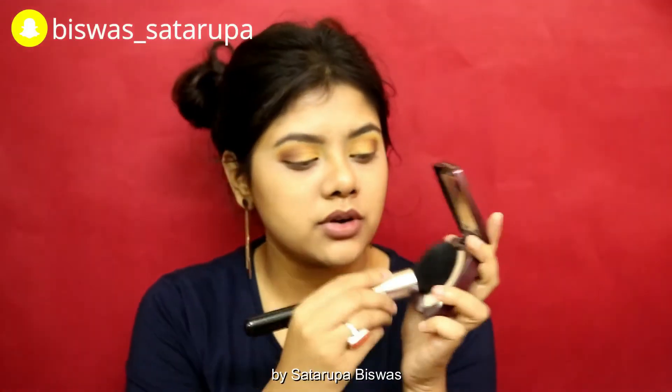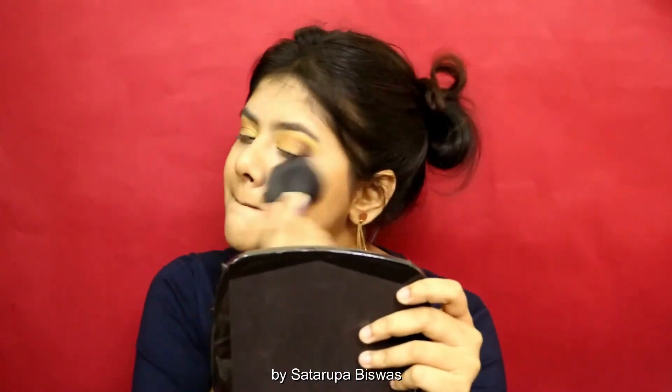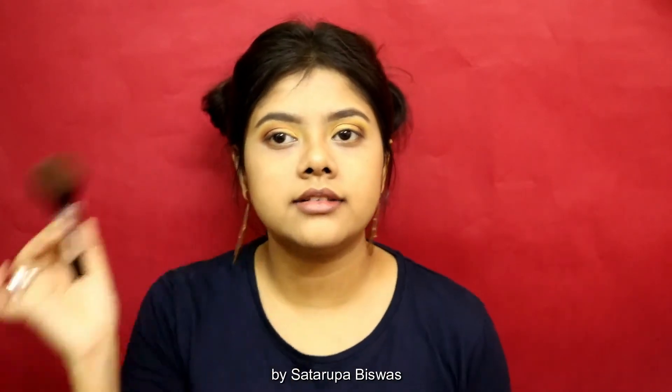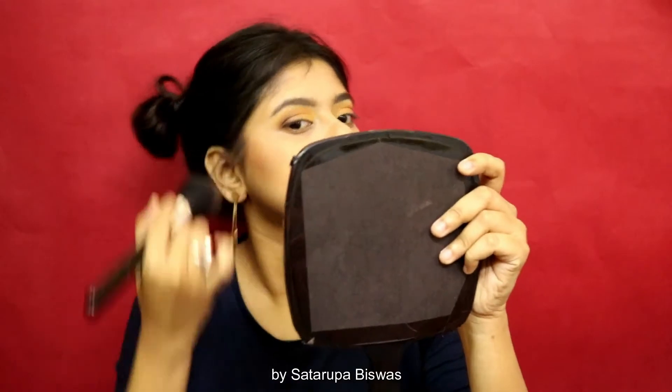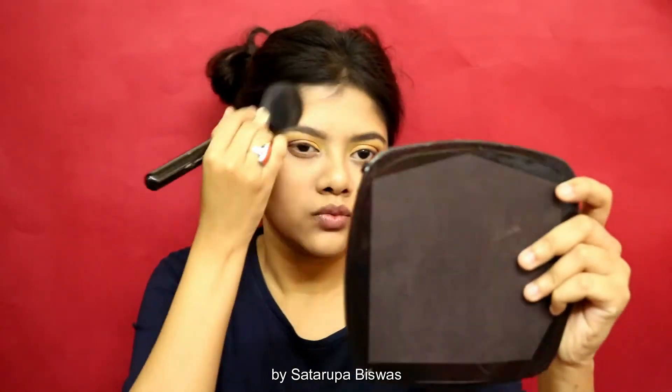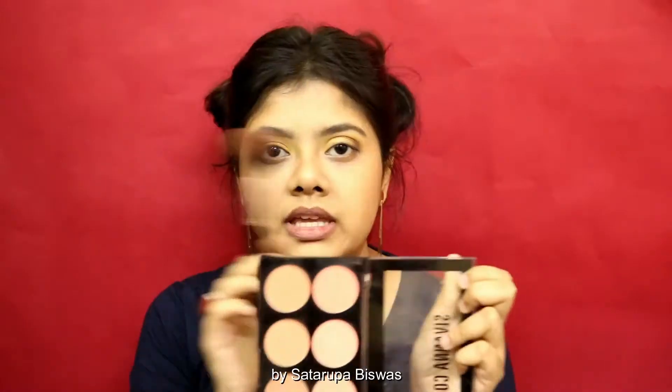Using the setting powder, I'm going to set my entire face. Then for bronzer on my cheeks I am going to use my absolute bronzer, load my brush in it, and slightly brush it where I want the contour to be, followed by a pink and peach shade, tapping off the excess.